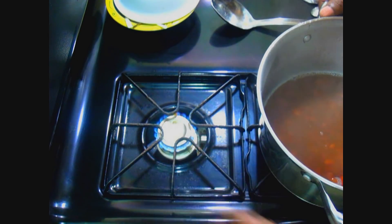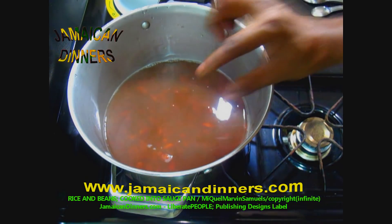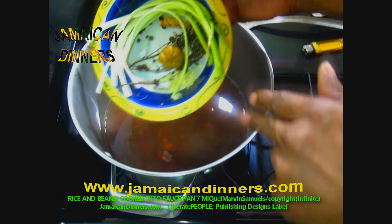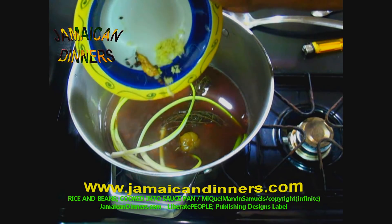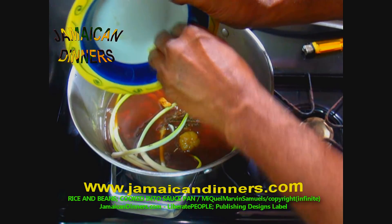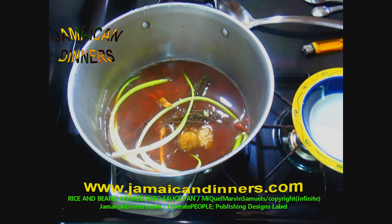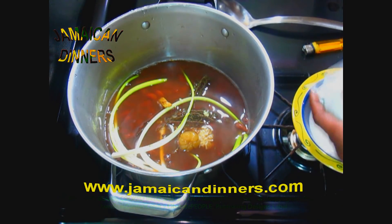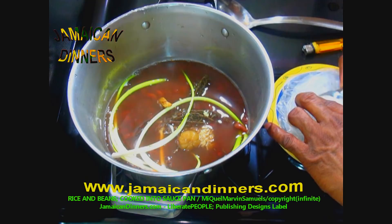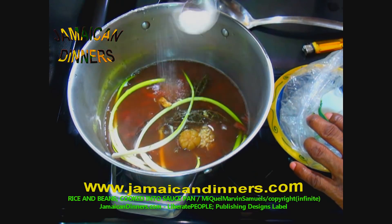Turn the stove's gauge on two, just below low. Add garlic, dried pimento berries, a piece of ginger, and a spring of thyme. Measure and add a tablespoon of sea salt — I'm using a little bit less than one tablespoon.